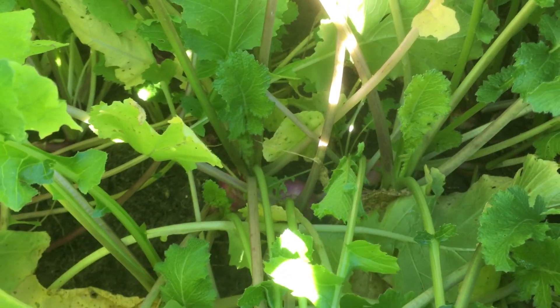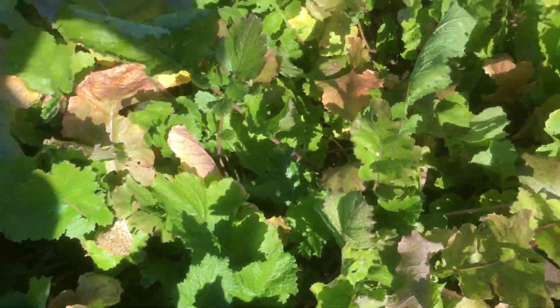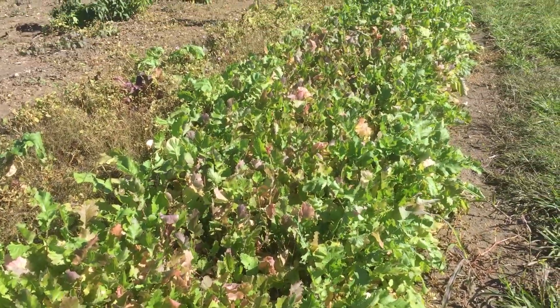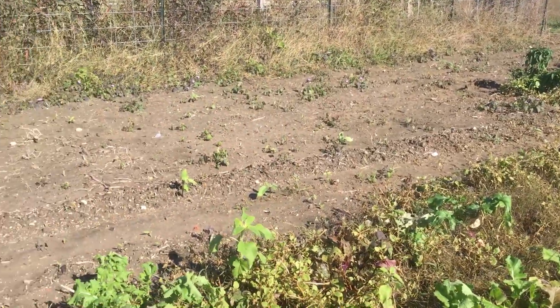There's some purple top turnips coming up. I got quite a few of those all through, but you can see the moisture is really taking a toll on it. I think we're going to get enough for me to do a good canning. Here's the rest of the garden, guys.